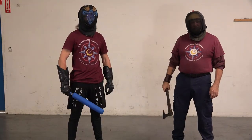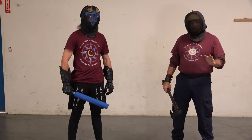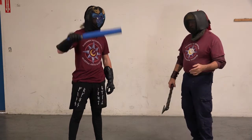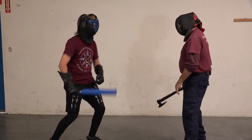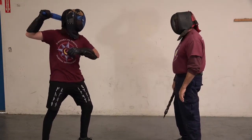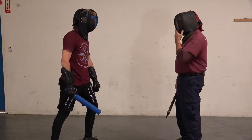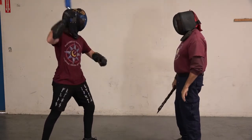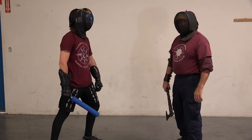Now that we have our protection on, John's going to throw an attack at me. I'm not going to move on the first one — he's going to hit me a couple times just so you can see the level of force he's throwing at me. I'm just going to stand here, feet square, not in any kind of fencing stance. That's highly unpleasant. I think I'm not going to let him do that to me this time.